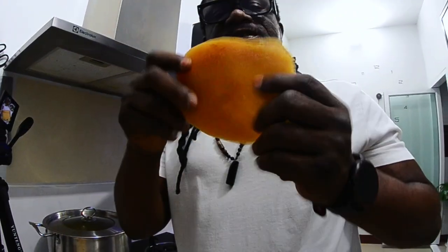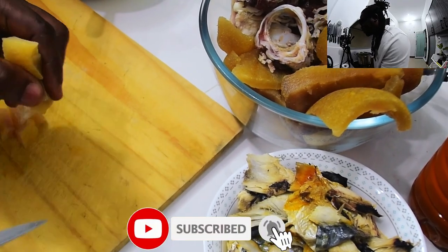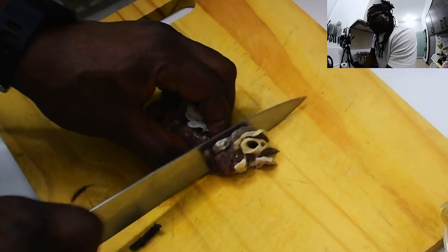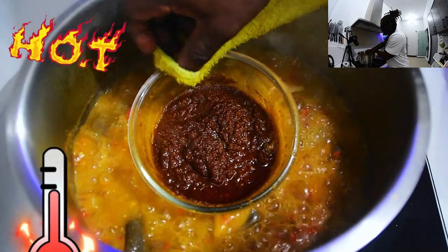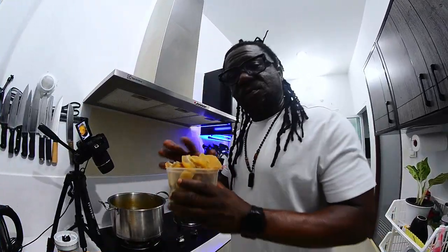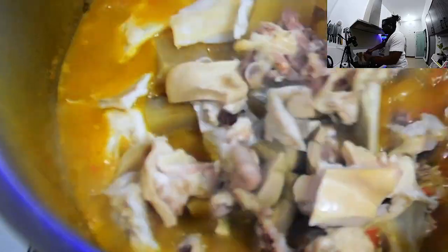Let's chop this into bite sizes. Thank you for subscribing — if you have not subscribed, please subscribe, I appreciate you. Also our assorted meat — let's cut it into bite sizes. Back to our meat. Now I want to add in my cow skin.